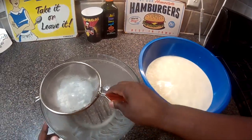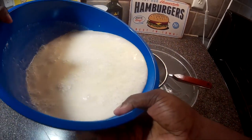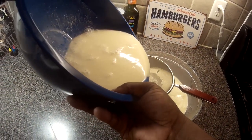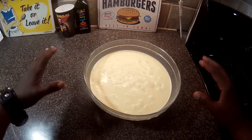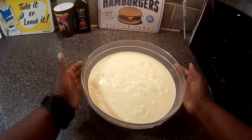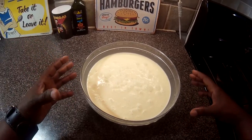Strain it again by putting it over here like that. Now that we have our ice cream base mixed, cooked, strained, and in this bowl, we're going to put it in the refrigerator and let it chill for three hours so we can make some really good ice cream.